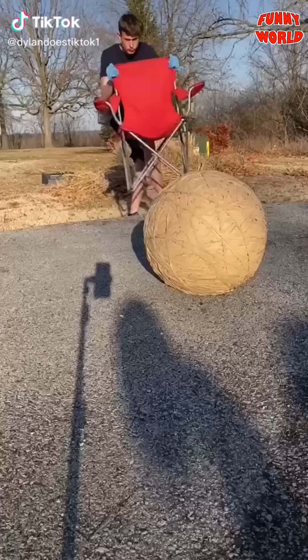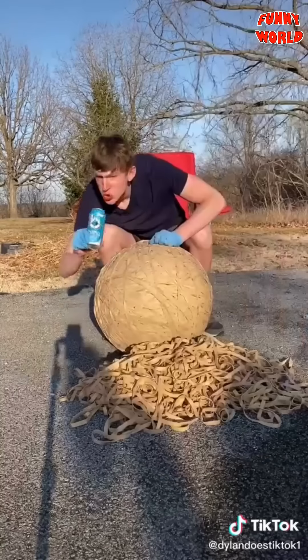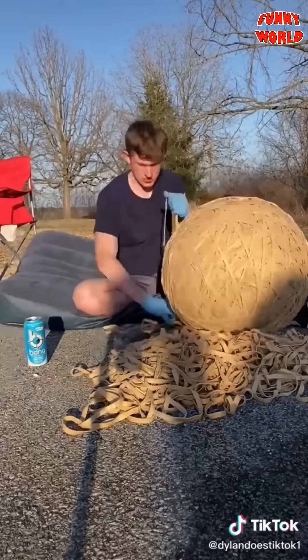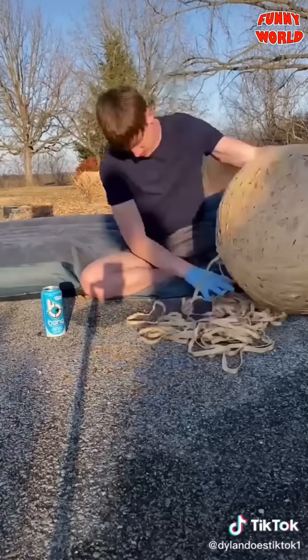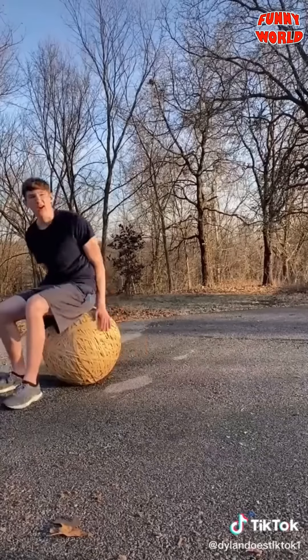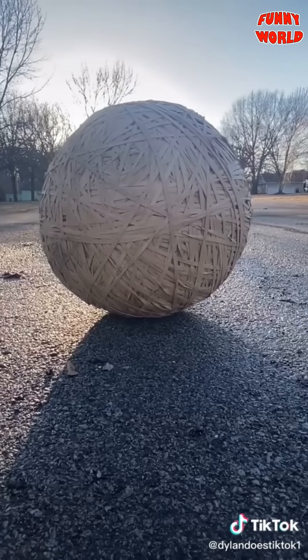Part 45 — I decided to do it outside today. My rubber band ball needed bands bad because it was looking kind of gross. I placed bands out in the nice weather for quite a while, just enjoying life, placing rubber bands, until I was done. The ball now weighs more than me at 174 pounds. It's getting impossible to move, so I just lay on it.